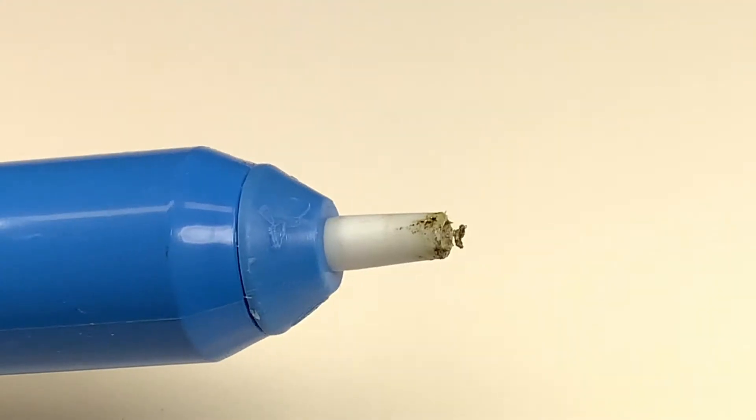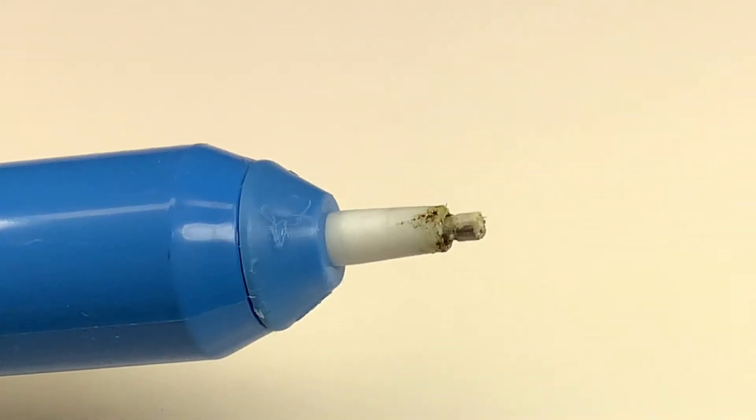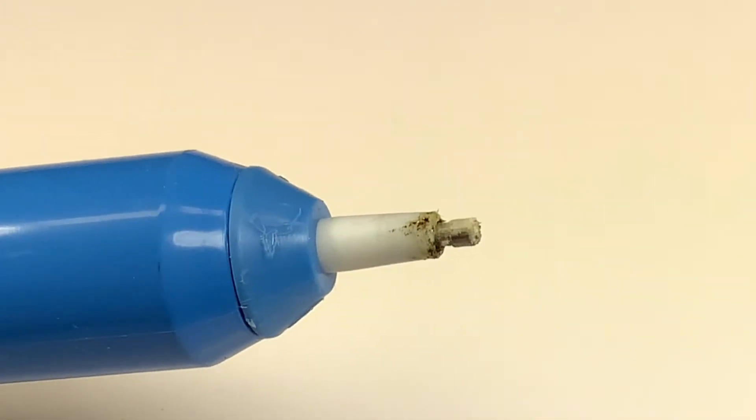This also causes the tip not to be properly cleaned at times and can cause a cleaning shaft to jam inside the tip or prevent loading the tool.